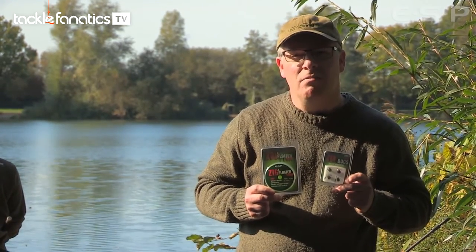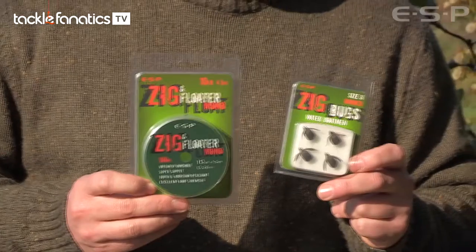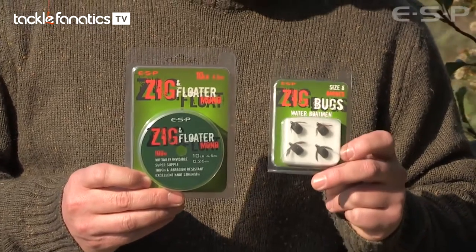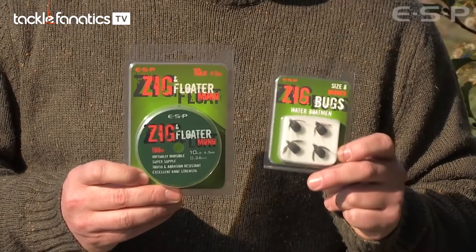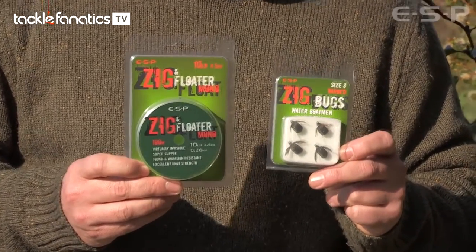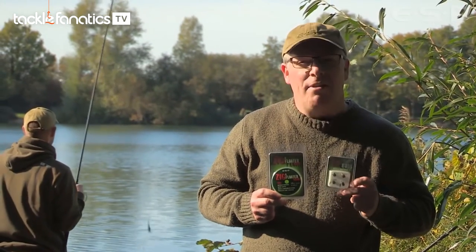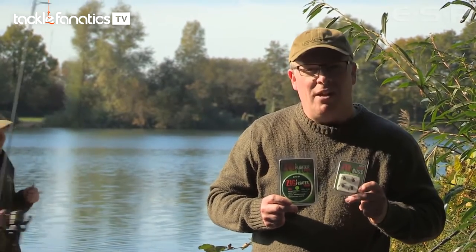Dave Drake came up with the idea of tying some replicas on proper carp hooks, so you have the strength of a decent hook to imitate these water boatmen, and as they say the rest is history — they caught a serious amount of big fish on these early versions of zig bugs. It was kept a very closely guarded secret at the time, but now they're available to all. We're going to have a closer look with Kev Hewitt, a bit of a zig connoisseur, at how and when he uses them.